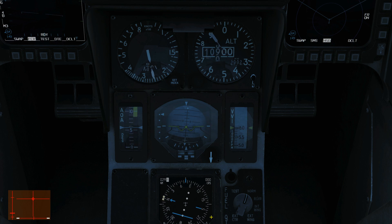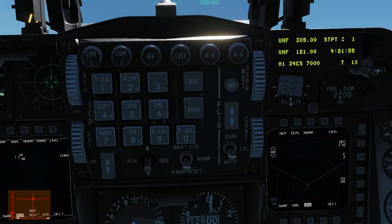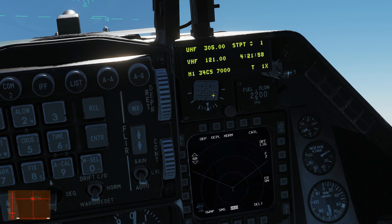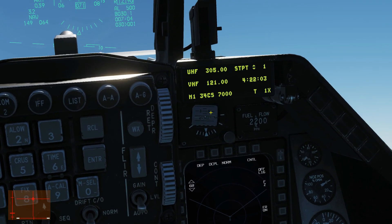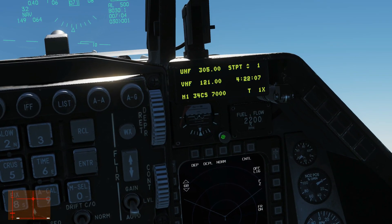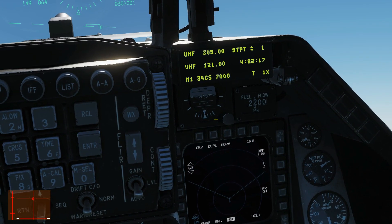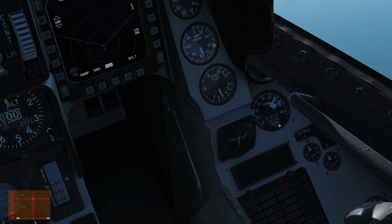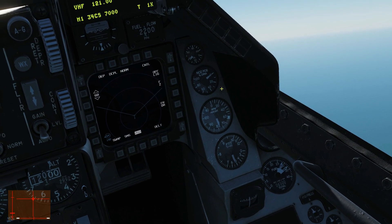Next we've got our HSI, the horizontal situation indicator — this is a top-down view of our aircraft used for navigation. I'll go through this fully in the navigation videos so we won't duplicate that here. Looking up, we have a secondary backup artificial horizon with basic roll and pitch. It can be caged with left click and pull, and we can adjust trim with the mouse scroll wheel. In terms of fuel, we have fuel flow here and a multi-use fuel gauge, which we'll look at in a fuel management video.